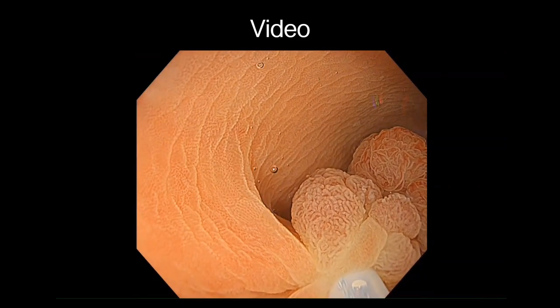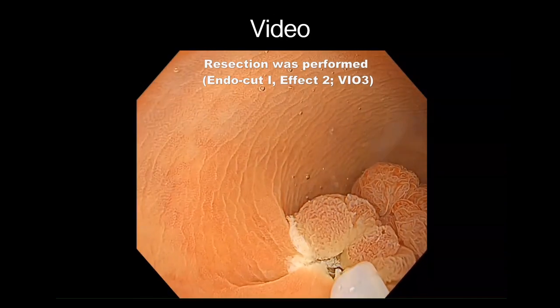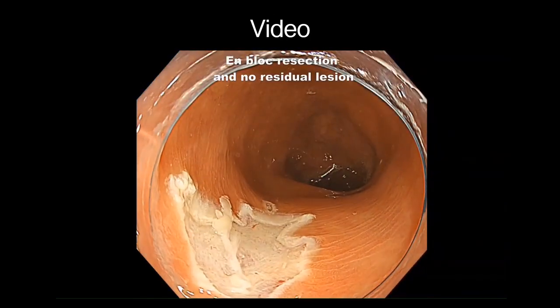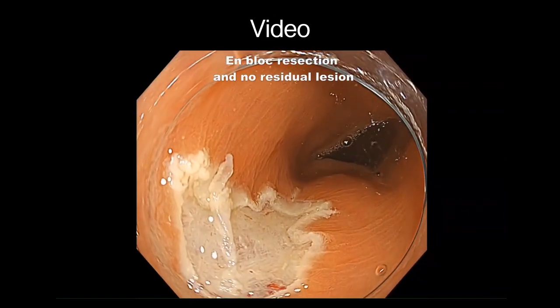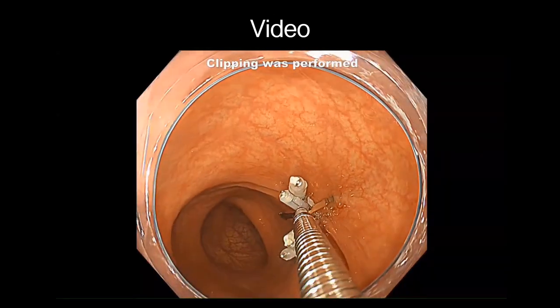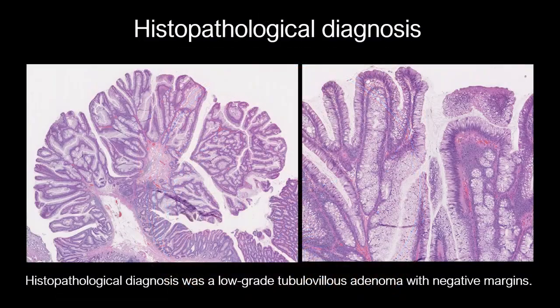After the lesion was captured, resection was performed using electrocautery. Complete en-bloc resection was achieved with no adverse event. There was no residual lesion after resection. The mucosal defect was completely closed using clips. Histopathological diagnosis was a low-grade tubular adenoma with negative margins.